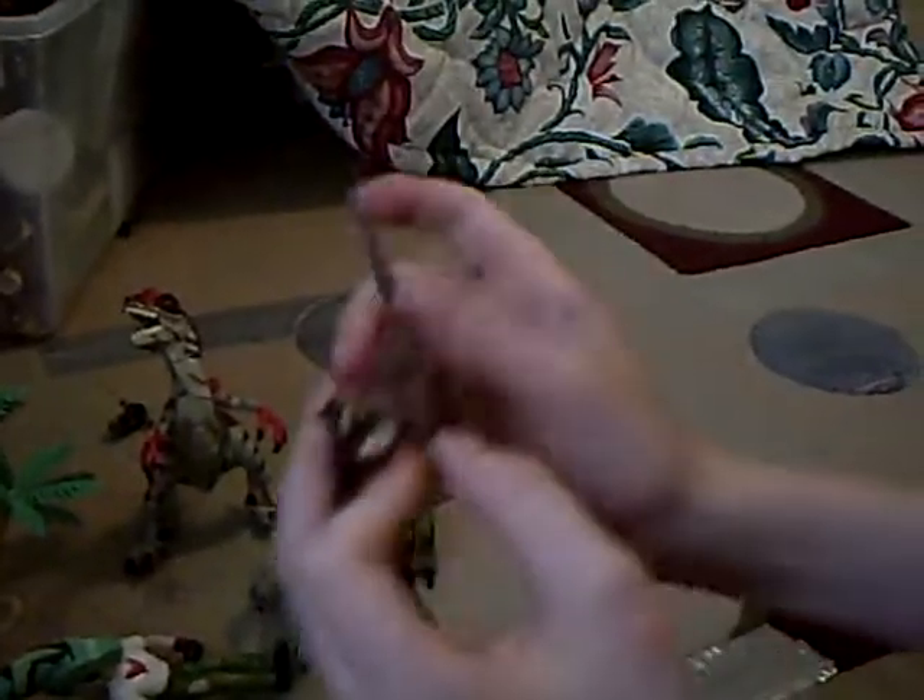This one's in Jurassic Park, but it's actually supposed to be a baby. I don't know if it's a male or a female because it doesn't even look like a raptor from it. It looks like it, but if you look at its face — wow.